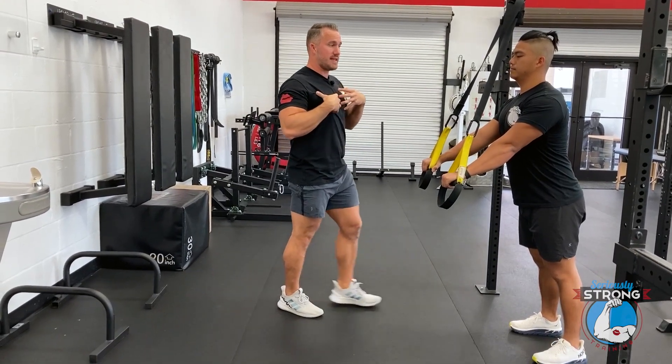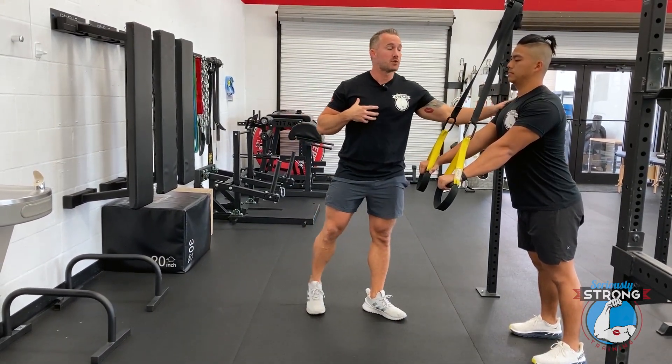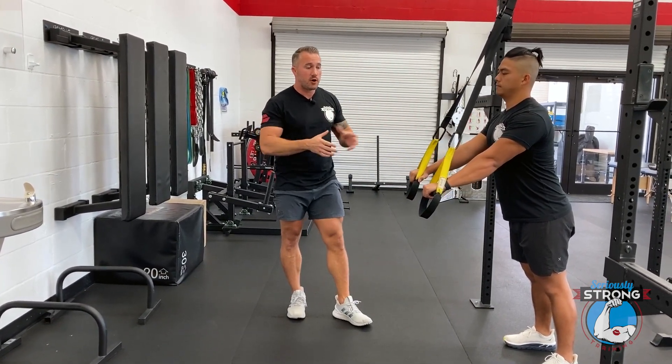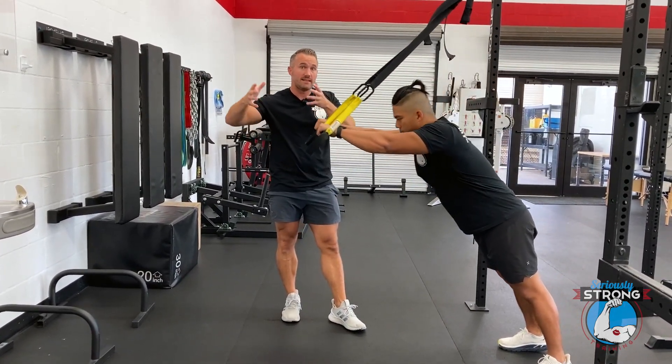His shoulders are not loosey-goosey — they're down and back. That's going to make sure he's keeping his shoulders in a healthy, safe range of motion. His arms are almost straight, with just a little bit of a bend in them.